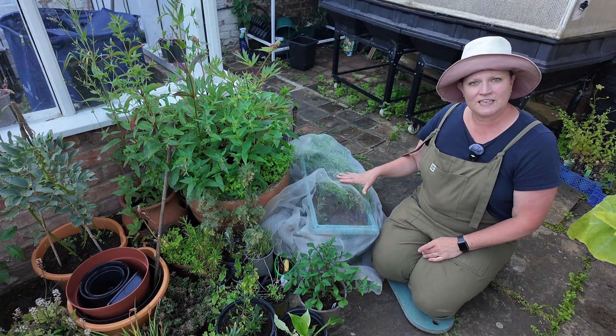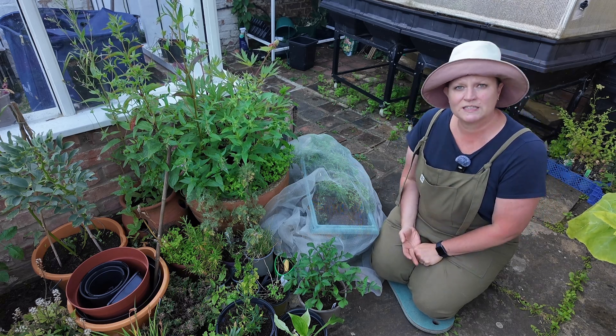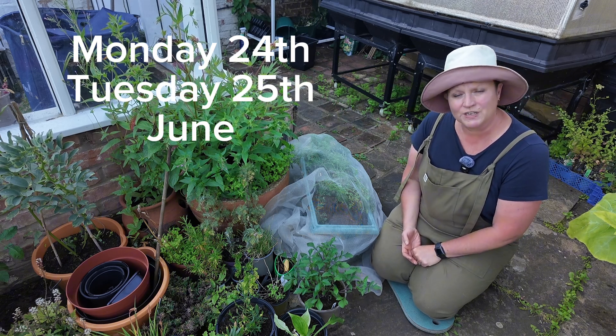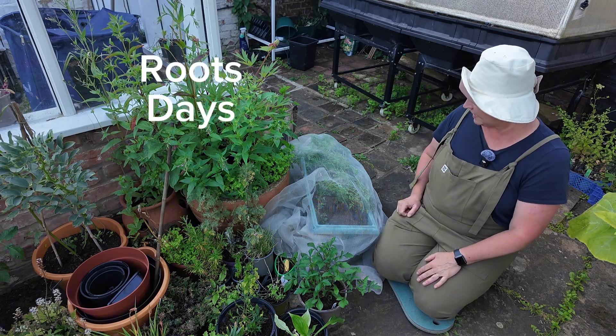I'm starting down here on my knees because for the next two days - Monday the 24th of June and Tuesday the 25th of June - it will be a roots day on both of those days.